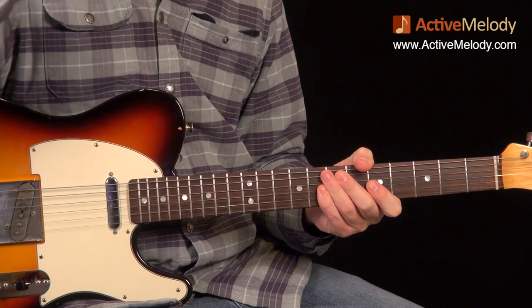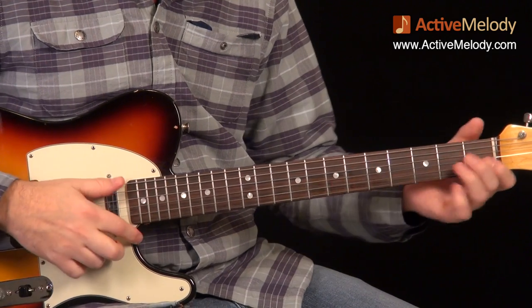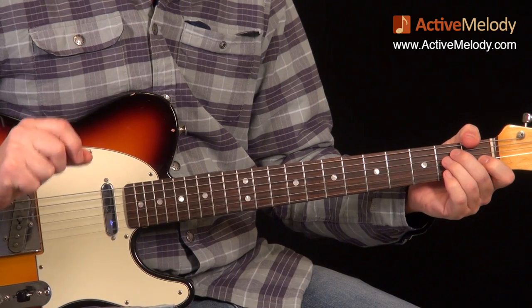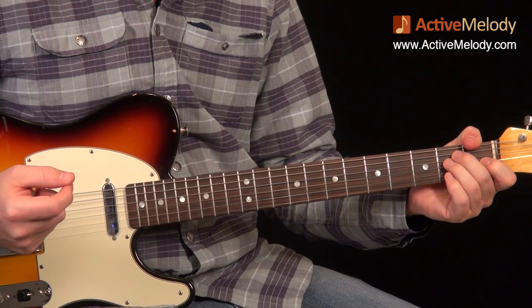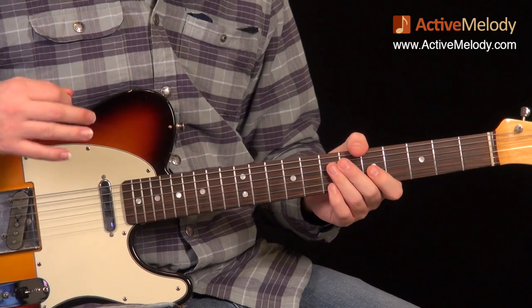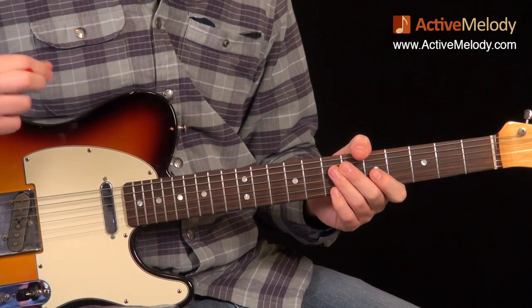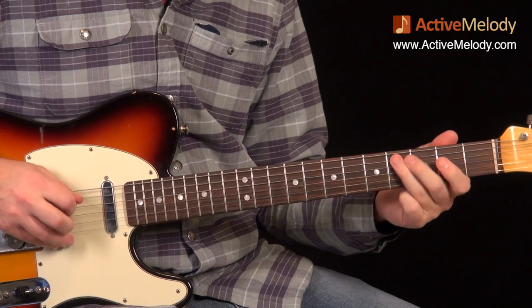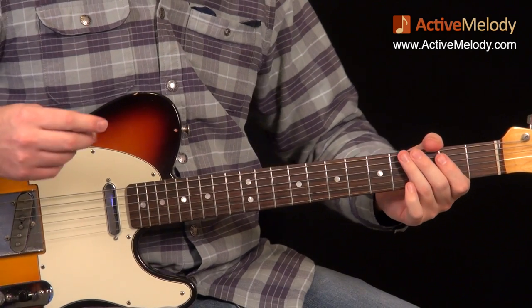If you didn't know that, hopefully you've learned something and can start playing around with it. Definitely try playing it over the jam track that's provided — that'd be a good starting point. Now let's look at this specific lick we're about to learn.